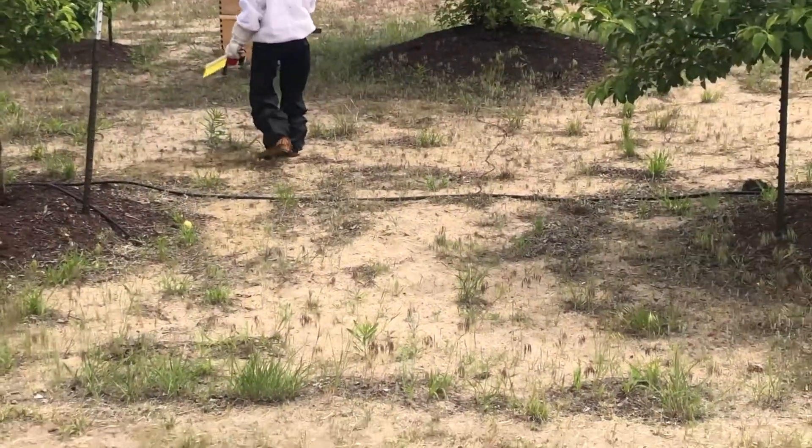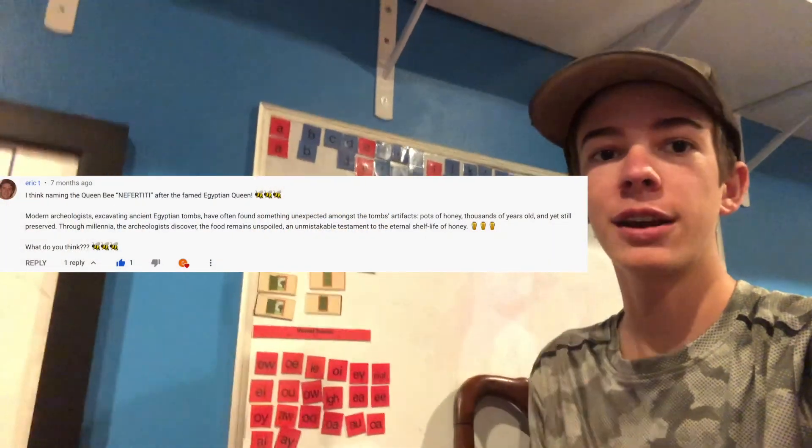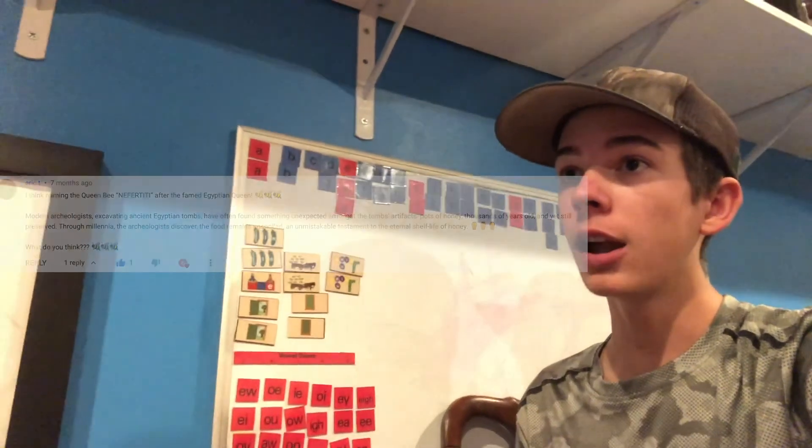Thank you for watching the video about the bees, part two. For the conclusion, we decided to name the queen bee 'Necrodite,' after Eric T's comment — we thought it was a great name. Thank you Eric T for the suggestion, and thank you very much for watching this video. Have a great rest of your day.